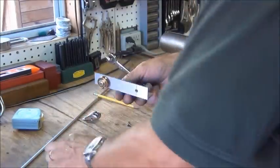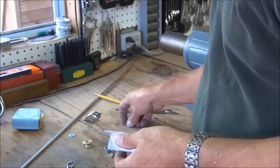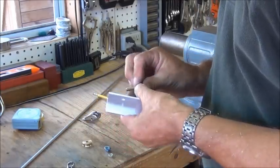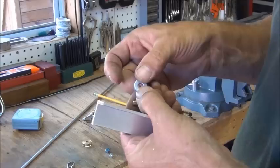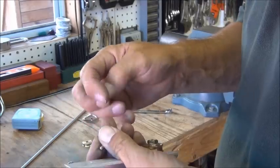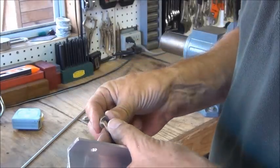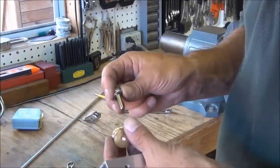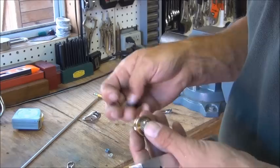That's pretty good, let's do the second one. You'll notice the washers normally have a rounded side and a side that's pretty sharp and flat. I'm putting the rounded side against the wheel so there's no sharp edges that are going to catch on the wheel.